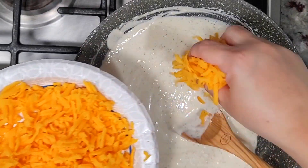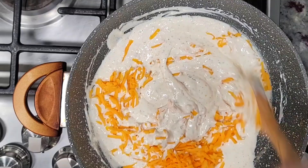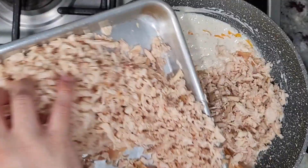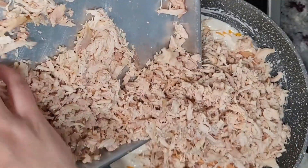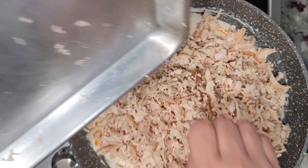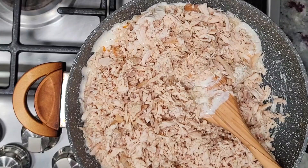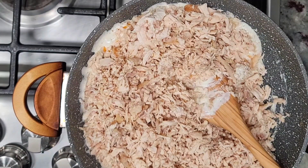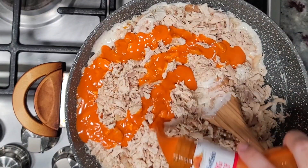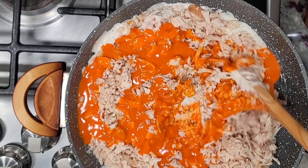Now I'm going in with just maybe a cup of the cheese, then in goes my chicken. Let's mix it all together — and the whole point of this dip — let's go in with our buffalo sauce. I'd say three quarters of a cup to a cup works for this.